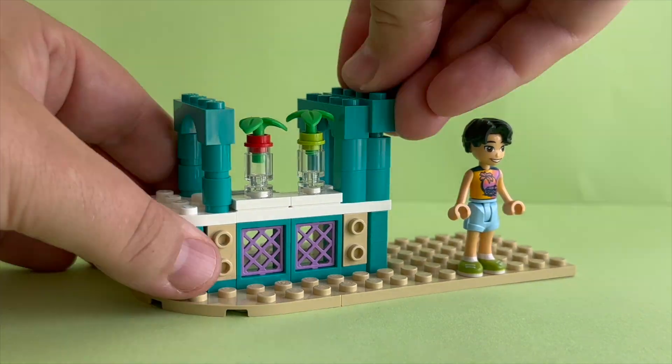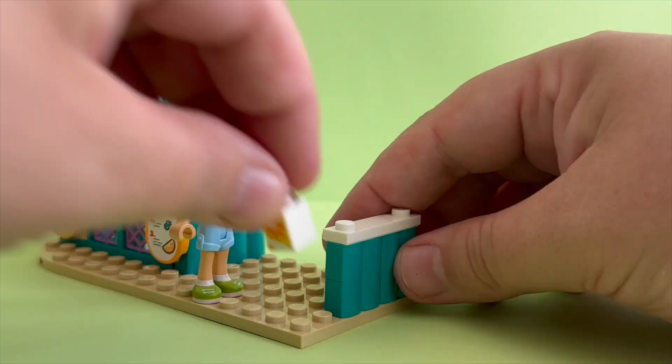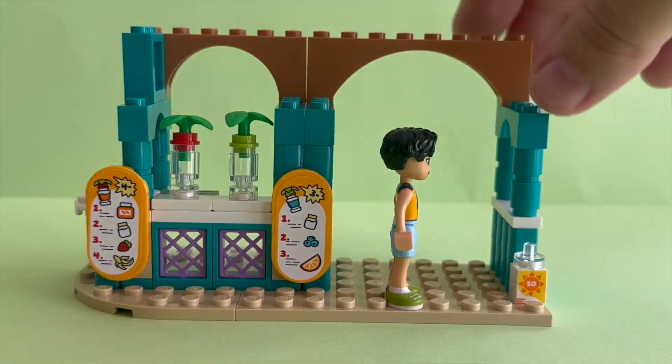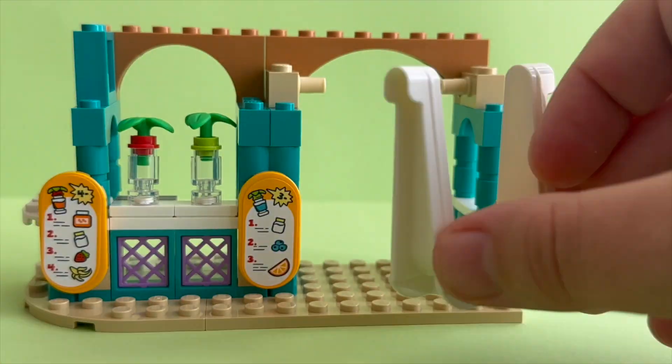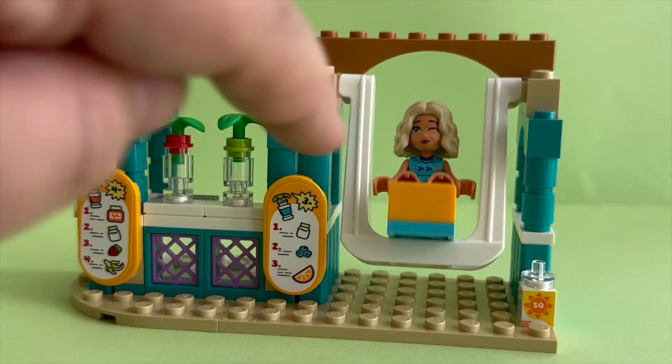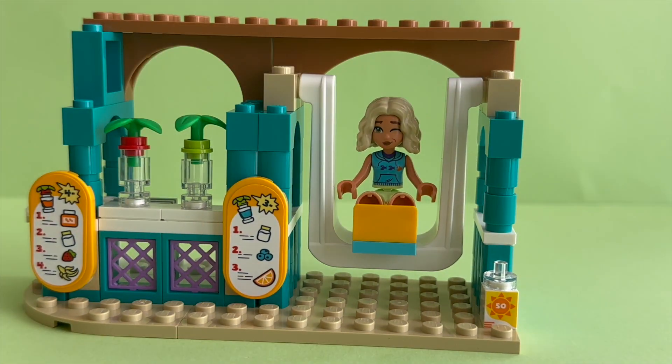I can create lots of different smoothie flavors by combining ingredients and then mixing them in the blender. Yes, in this set we get a blender. And that's not all — we also get this wonderful swing. I'm letting Nova try the swing. She fits perfectly.